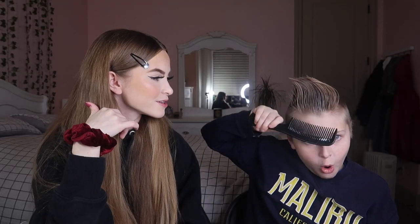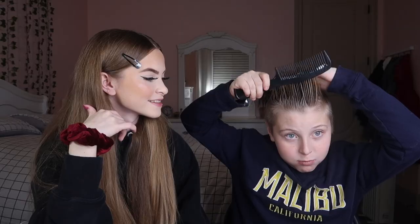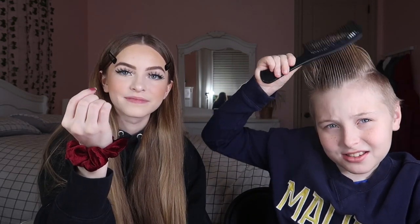You know what I should do — I should dye your hair. No, don't even give me that idea. Look at that on my head — that's literally a wall. Oh my, it's not even framed.